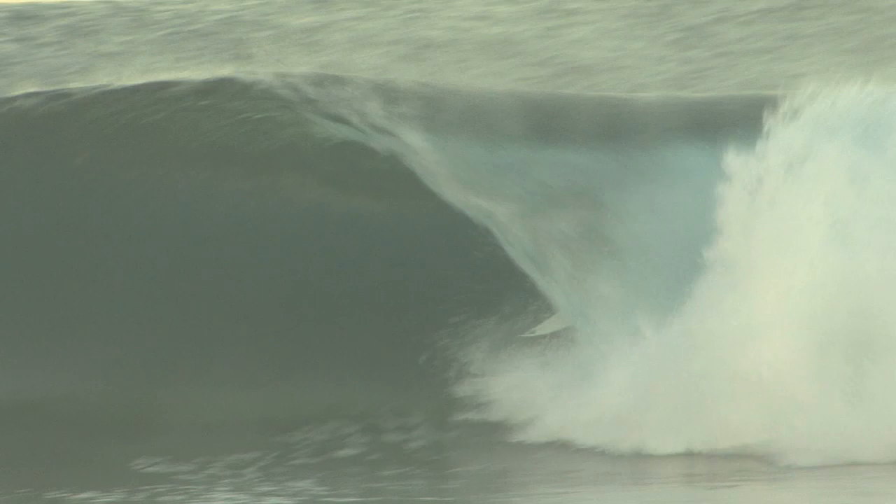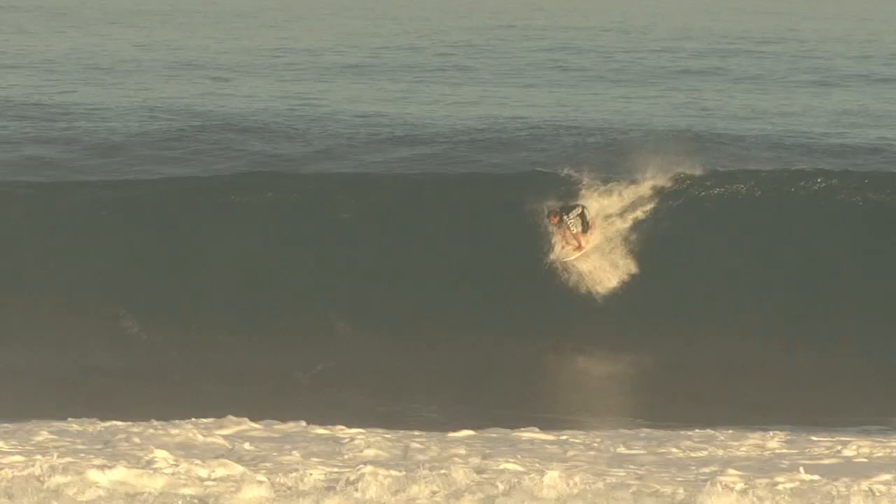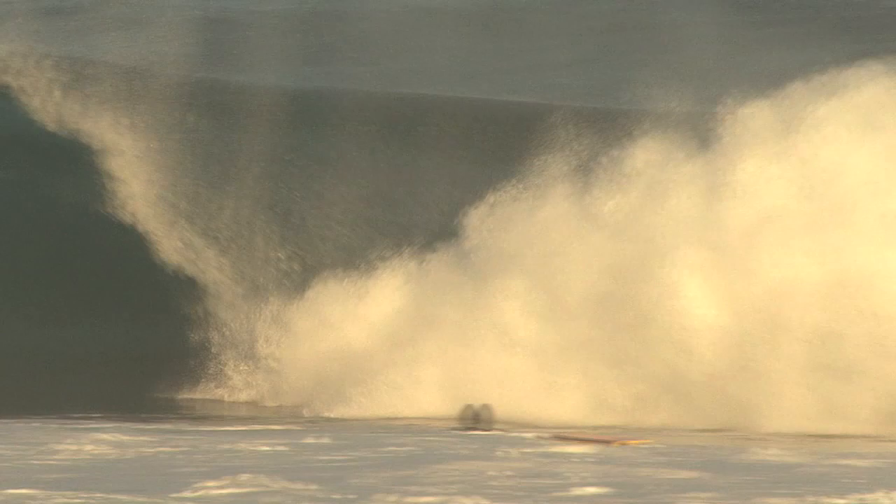If you want to get deep, just stick your arm in the wave and hold on, and then when you feel like you're deep enough just rip it out and maybe do a pump. If you want to drive, you can creep up your surfboard or come over that front foot a little more. There's a lot of speed in a hollow wave so you can really put your foot down and get more speed.